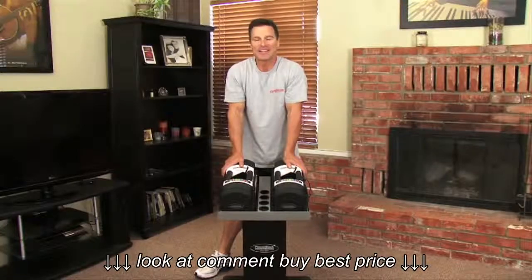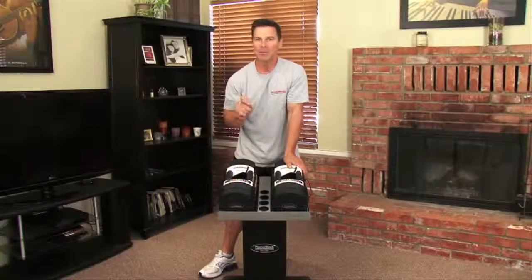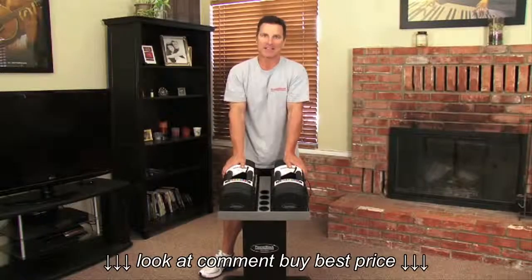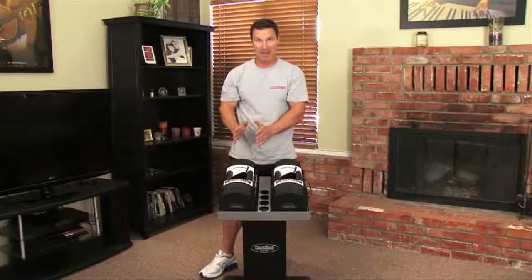The Urethane Series is our top of the line series. It has a urethane coated weight plate, making them the smoothest and most quiet of the PowerBlock series. They come in both expandable and non-expandable models.